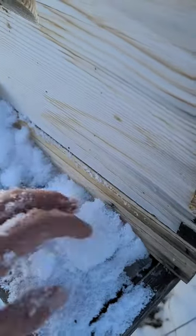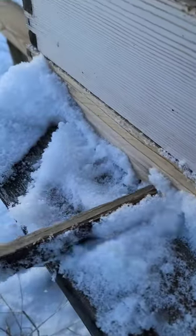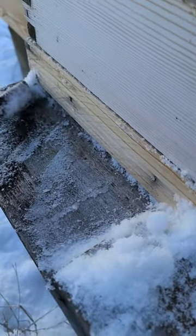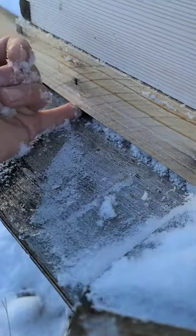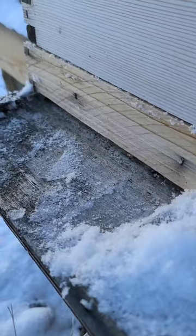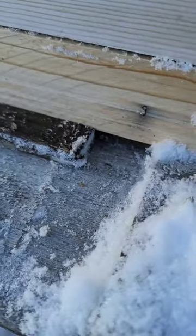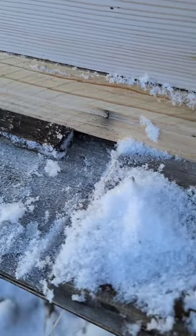A lot more — goodness, it did pile up so much more in this one. Cleared out. And this is what I'm using as an entrance reducer — that effectively creates a small hole there. Got that snow out of the way, there we go.